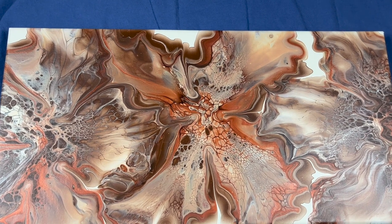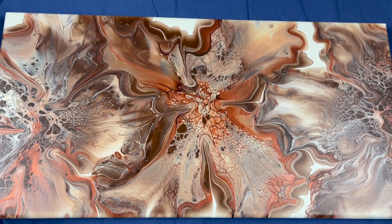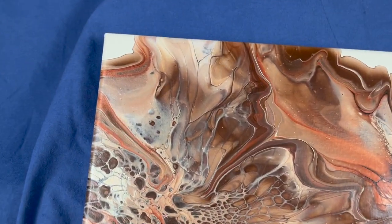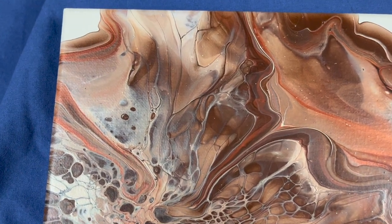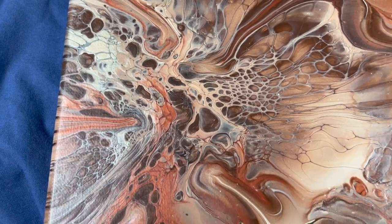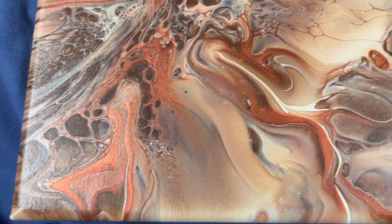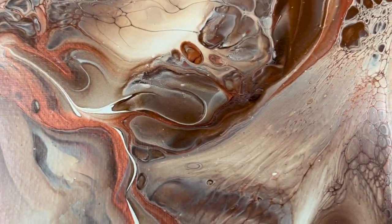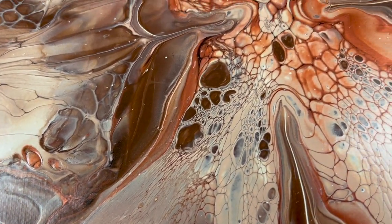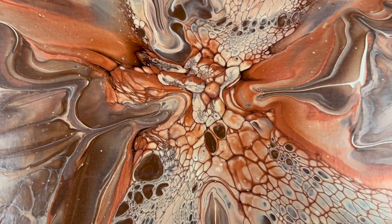Hi everybody, here we are for dry results. I think she's just beautiful. Look at this — all the cells and the lacing. That chestnut brown is just beautiful, and that chocolate brown — look at that, it's just awesome.